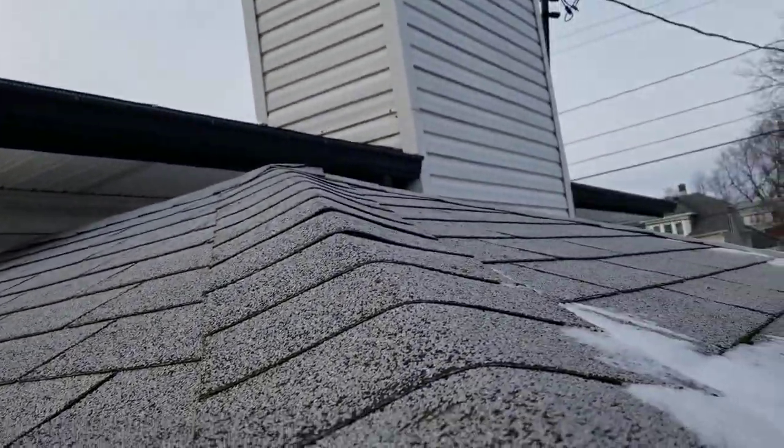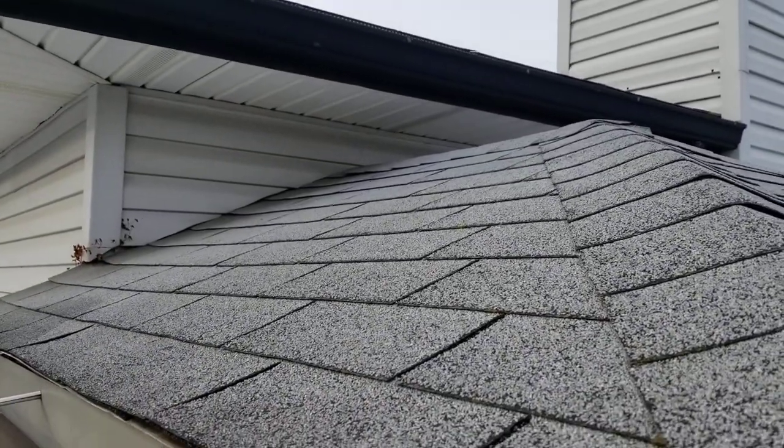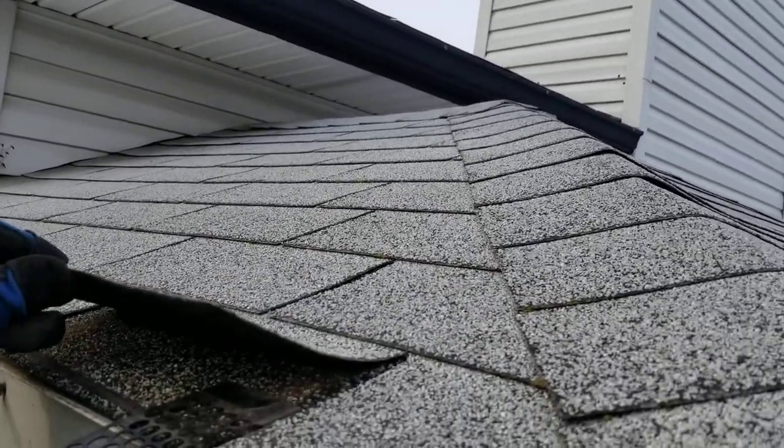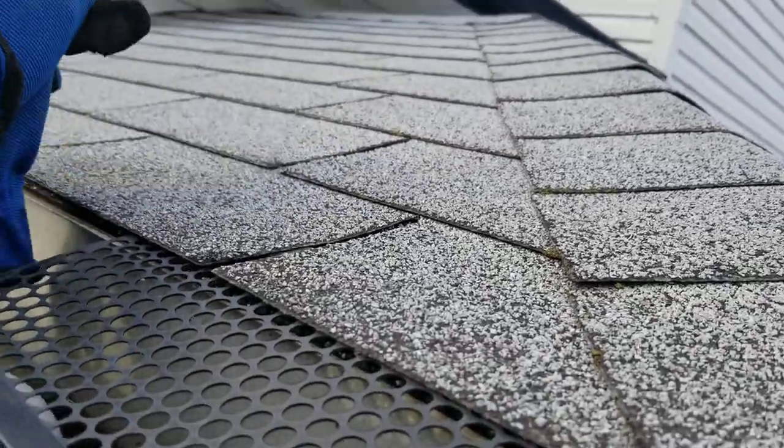The shingles are laying down, but there's a lot of granules off the shingles. My guess is they're probably about 25 years old. They look like they're Owens Corning shingles, and I believe they are Owens Corning shingles.